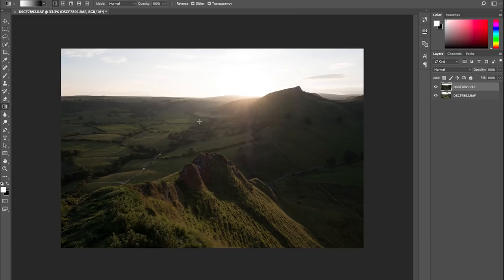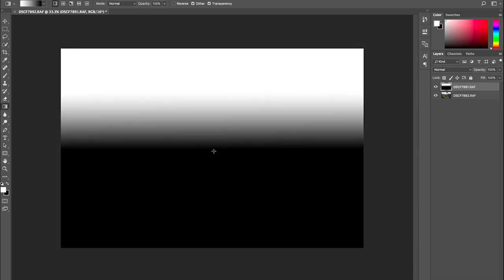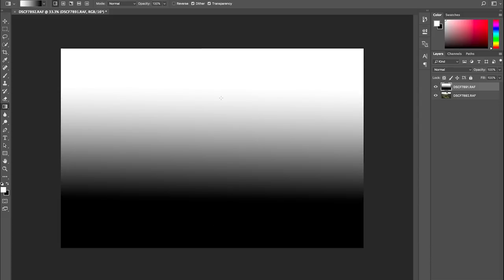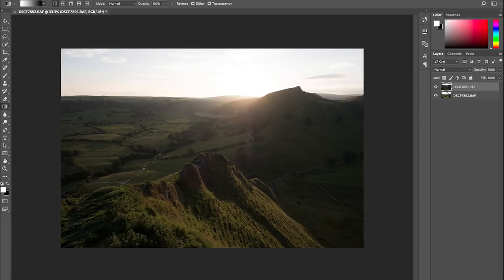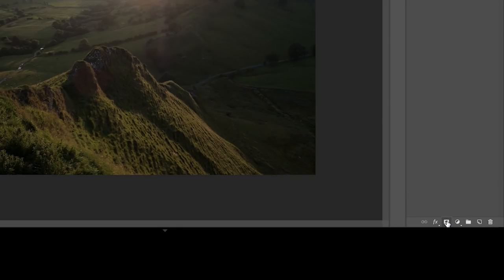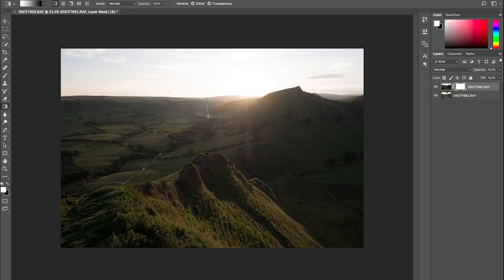I'm going to use the gradient tool. If I pull it over here, you can see that it mimics a graduated filter that you put over the front of your lens, and you can change the amount of graduation. To use it properly, I've got to put a layer mask on. I go down to the bottom right, add a layer mask, and then place the gradient filter where I want the blend — just playing about to get it to look right. Now I've still got the sunburst effect, I've got rid of the lens flare, and the sky's exposed as I wanted it.